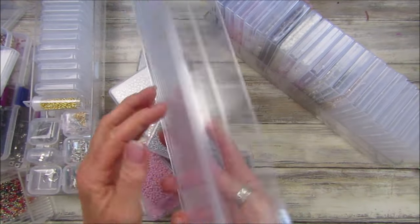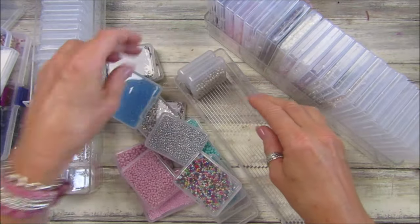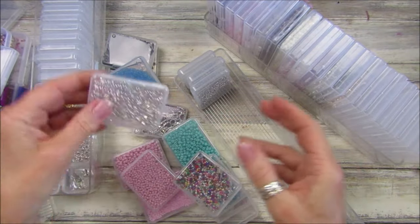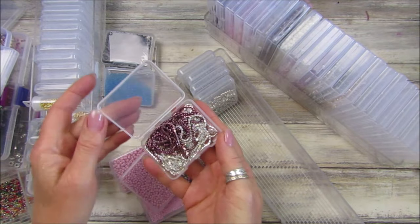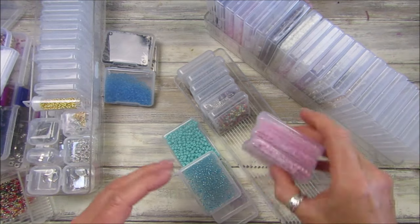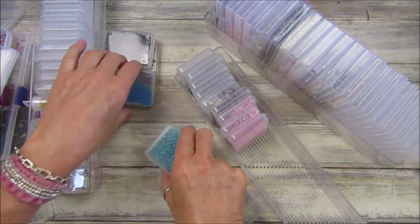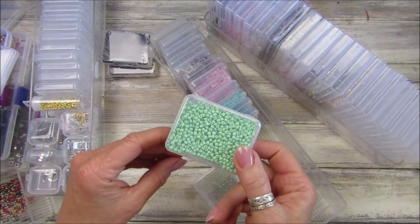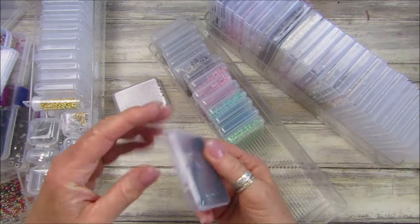I've got these little plastic trays which I've had for ages — I got three of them and they fit perfectly inside the pots. It's not just for seed beads; I've got some little gems in here as well, some bigger ones, three different sizes. I've got my little chain too — a nice crystal lead chain in two different colors. I've got three different sizes of seed beads in there.